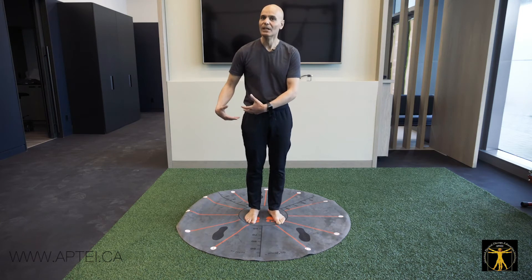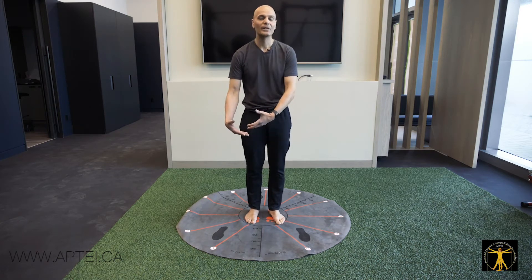It doesn't matter whether it's a back injury, hip injury, knee pain, or ankle pain.